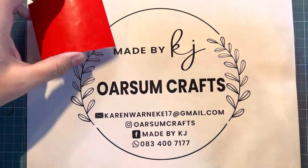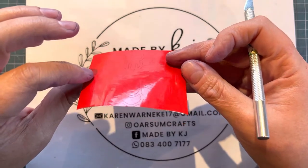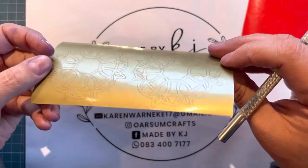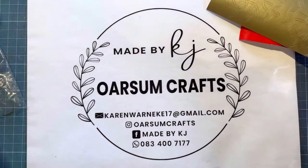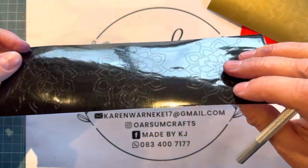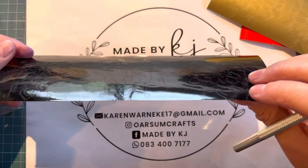Hi there crafty friends. I'm very excited to have got some lovely little vinyl mandala stickers from my awesome friend Annika. She did these specially for me and here is the black one. You can't really see but they are absolutely gorgeous.